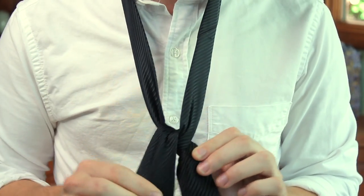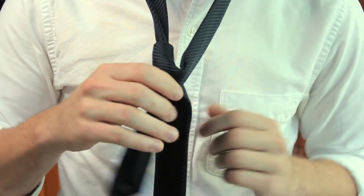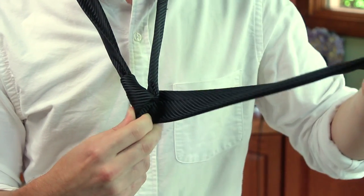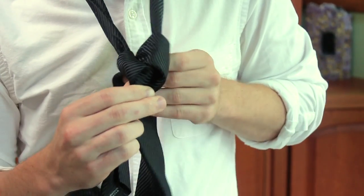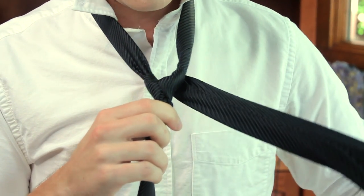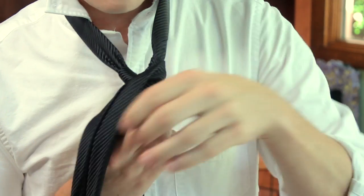So once we've got that fat end pulled down we're going to wrap it around the back of the knot that we created. Here's where we're going to form the triangle of the knot. We're going to pull that fat end down and through the loop — the knot should look like this. At this point we're really shaping our knot. We're going to take the fat end and wrap it around in front, and that's what's going to form the front of our tie.